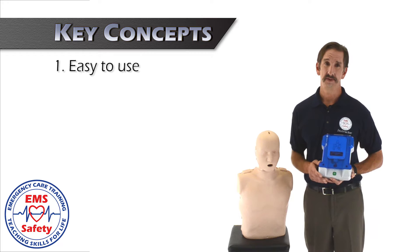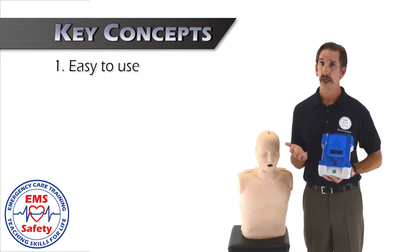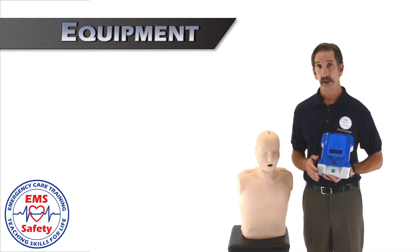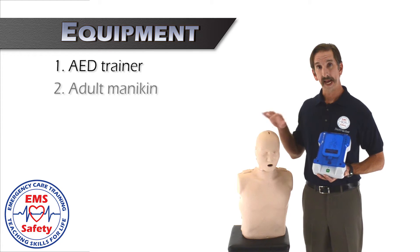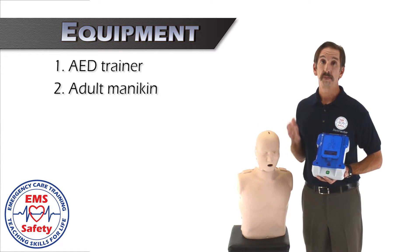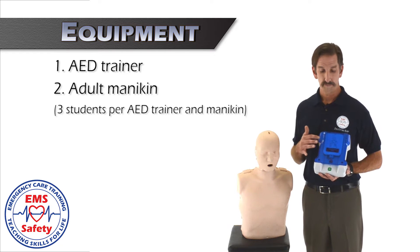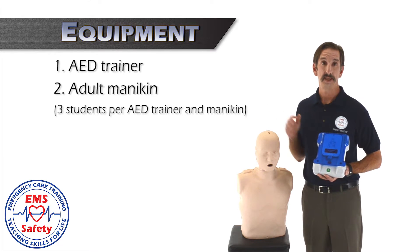AEDs are easy to use — just turn it on and follow the prompts. They can be used on adults, children, and infants. To demonstrate the AED, you'll need an AED trainer and an adult mannequin. When you practice, we recommend setting up your students about three or four for every AED and adult mannequin that you have.